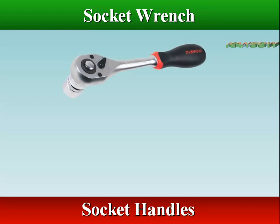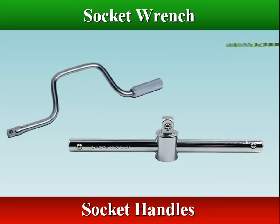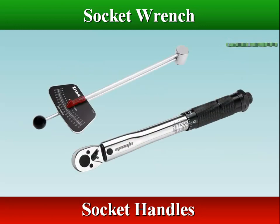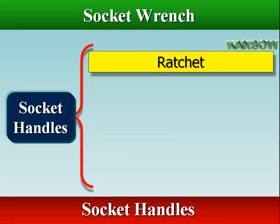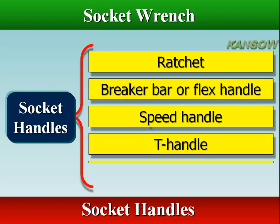Socket handles fit into the square opening in the top of the socket, making the wrench easier and faster to tighten and loosen nuts and bolts. There are several types of handles: ratchet, breaker bar or flex handle, speed handle, T-handle, and torque wrench.